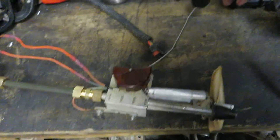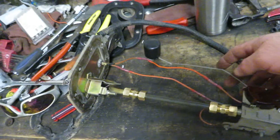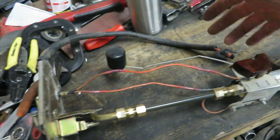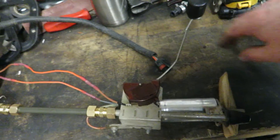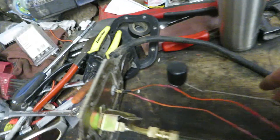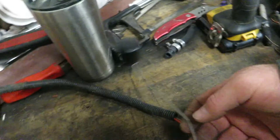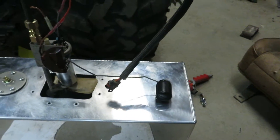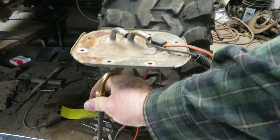I also had to modify the arm on this sending unit — I re-bent it so it works in the tank. It's going to be a little bit off when it's full, but that's just how it's gonna have to work. I tried to set it up so I get full and empty readings, and I might just have a little extra on the full side, but I didn't have enough room to go out further because it hits the tank wall.